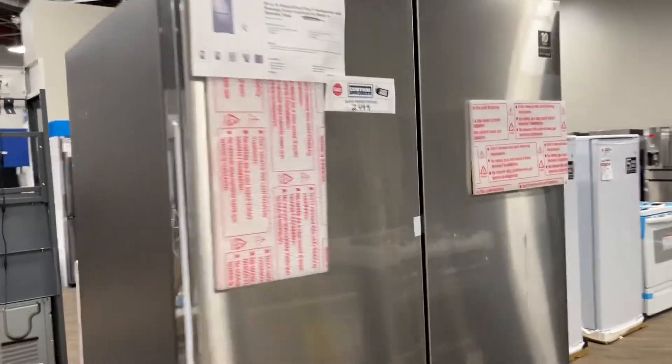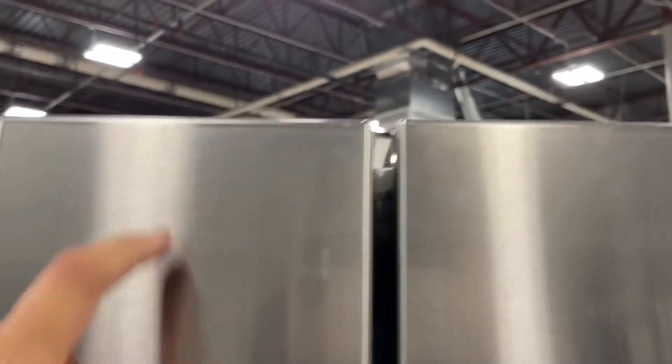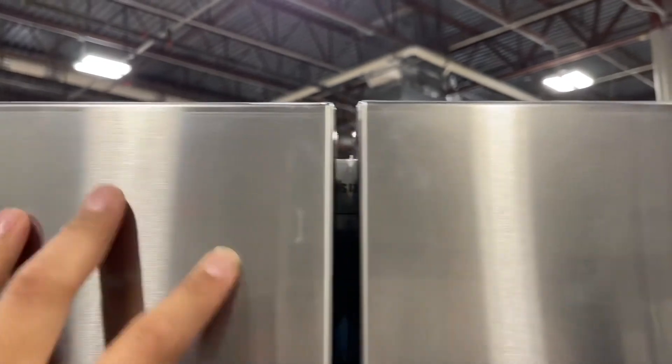Currently it does have the vinyl protector on all four doors; any scratches are on the plastic.